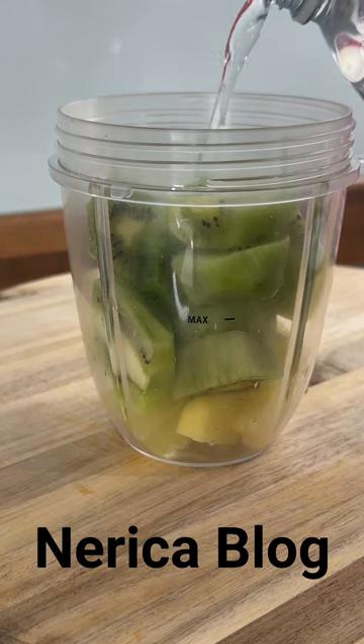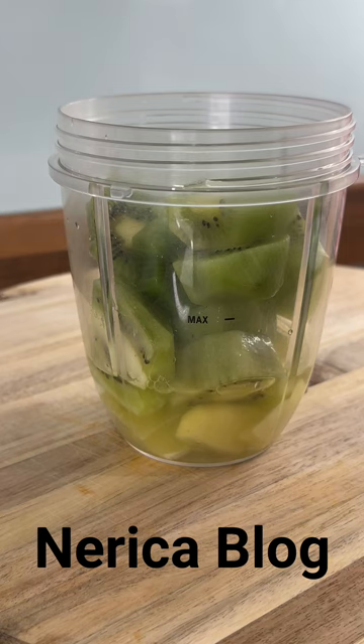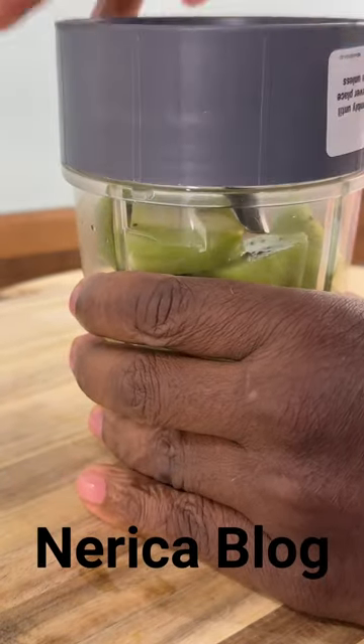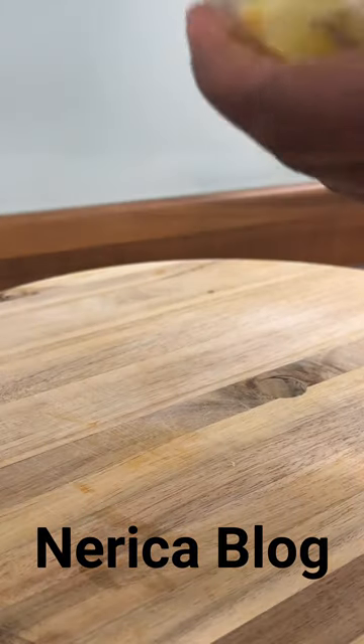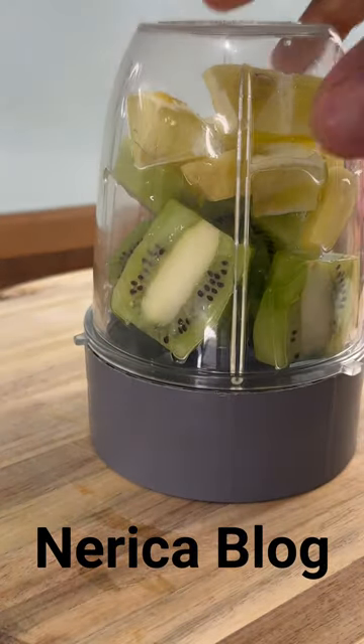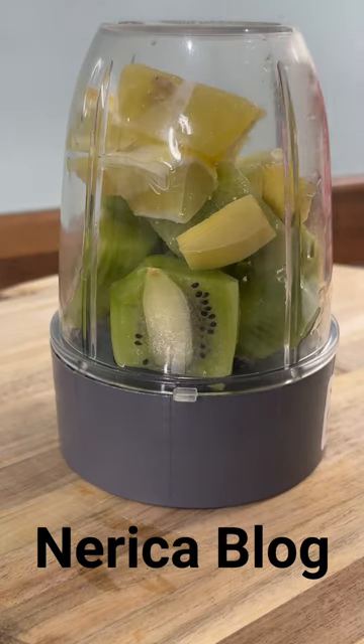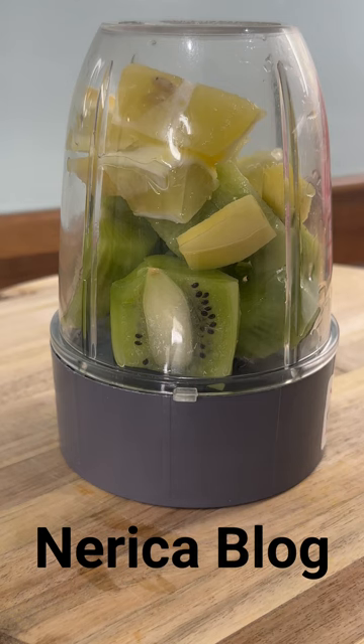We're going to put a little bit of water into it — not too much, roughly about a quarter cup of water. Put on the lid. You don't have to blend the kiwi to eat it — you can eat it naturally, just remove the skin and eat it. There's still a lot of benefit, but if you feel for a drink, this is what you can do. So we're going to make some noise.